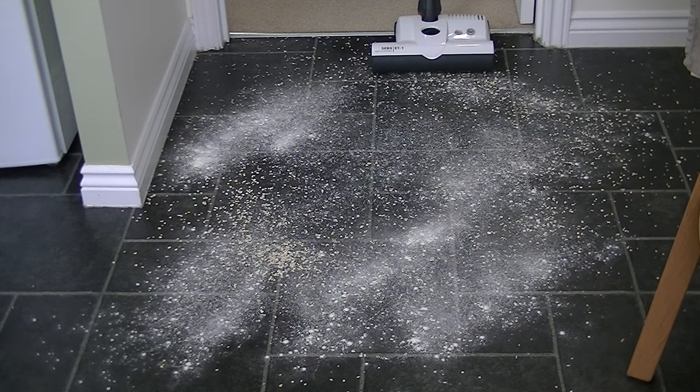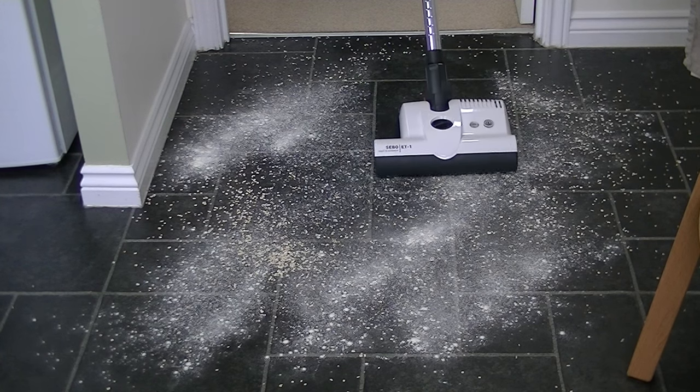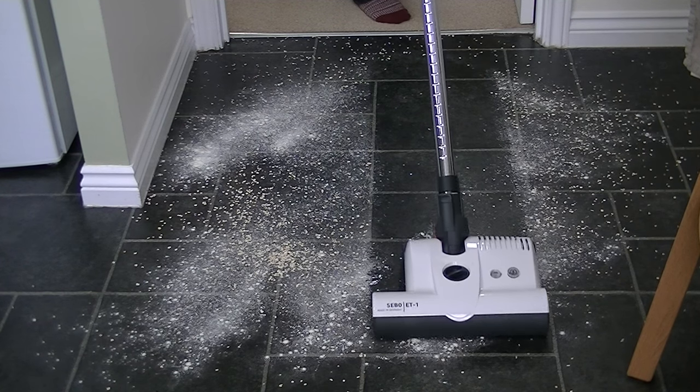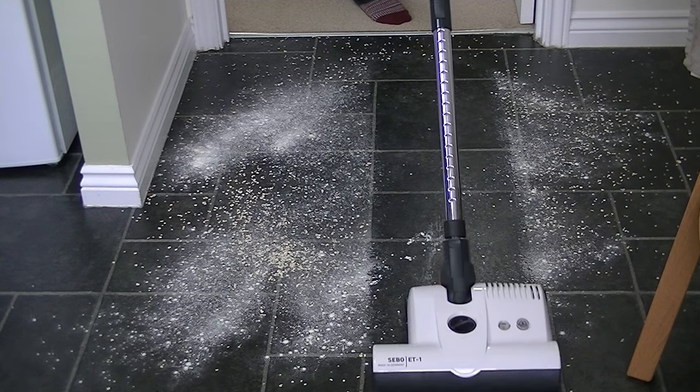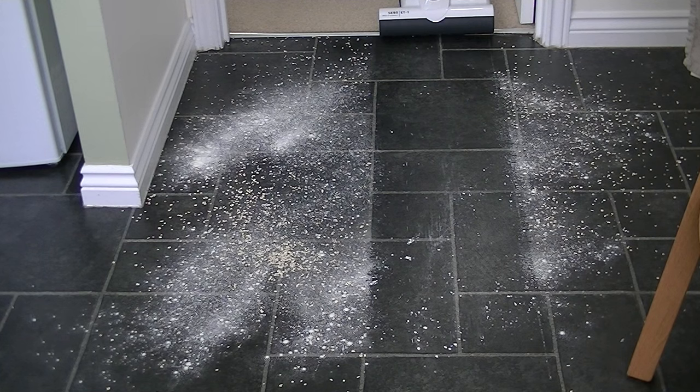I'm just going to move the ET1 forward and back through the middle of this dirt. On the whole it's removed all the rolled oats — I can't see any rolled oats left. There are a few grains of rice, but as you can see it's left some of the flour.